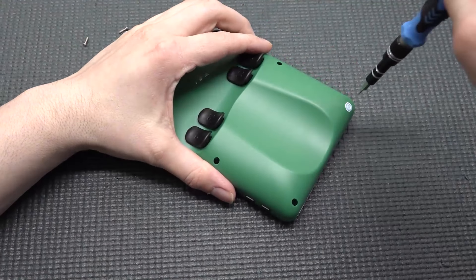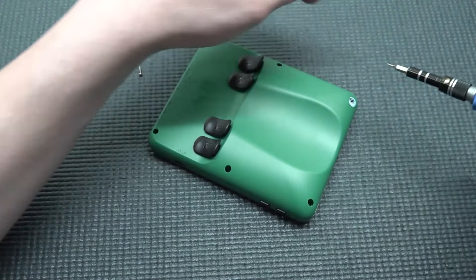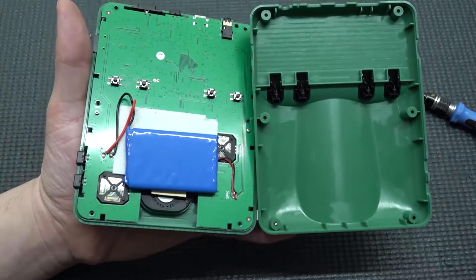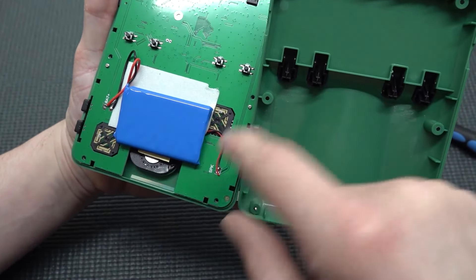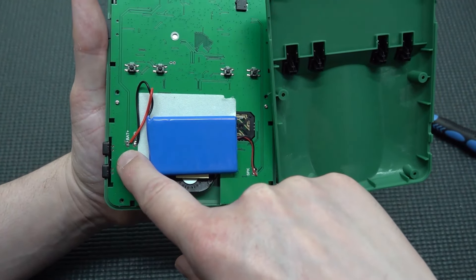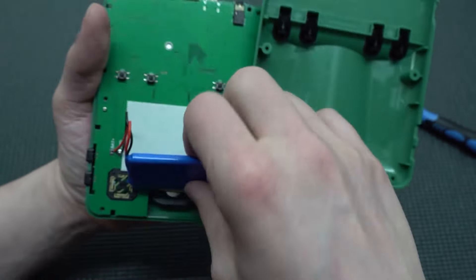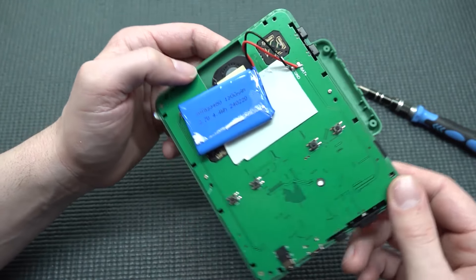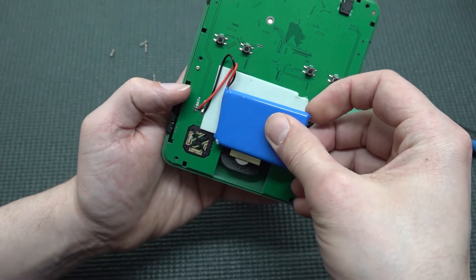Let's open it up and see the construction — and whoa, it's already falling apart. Inside we find a very tiny battery, and you can replace it. The speaker is soldered directly onto the mainboard, and so is the battery — it's held with double-sided tape. On the battery it reads 12V — this is a really small battery, probably giving you maybe two hours or so, not a long time.